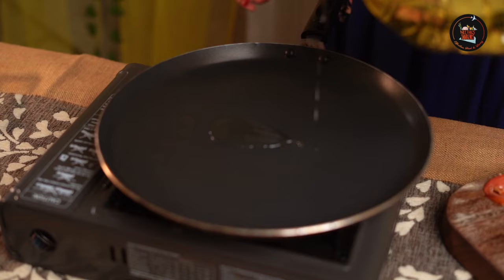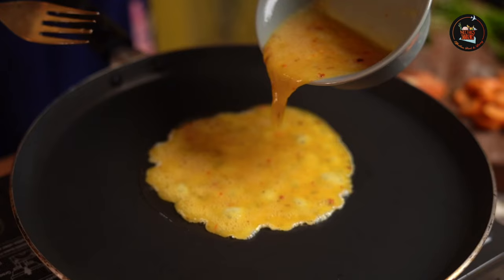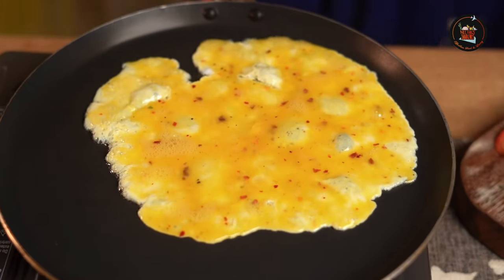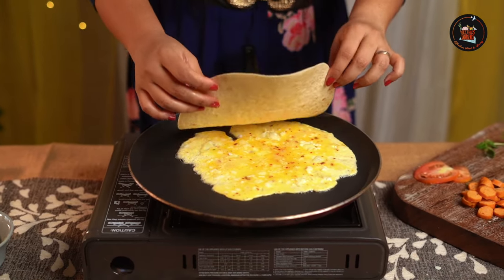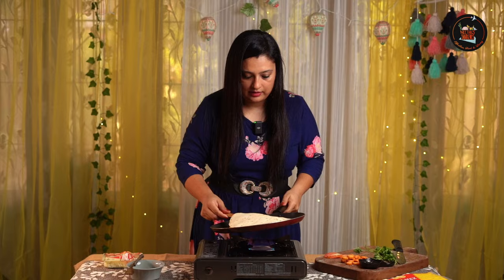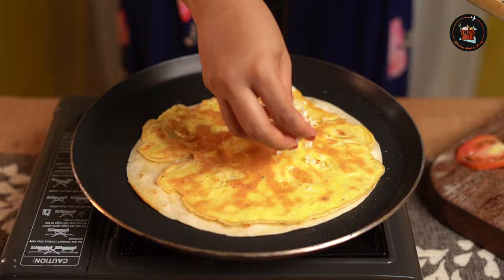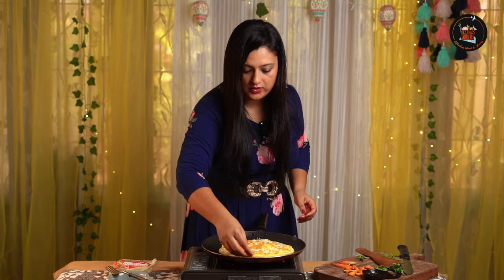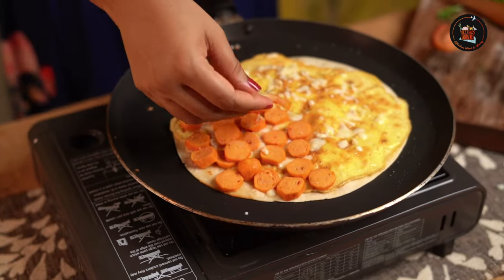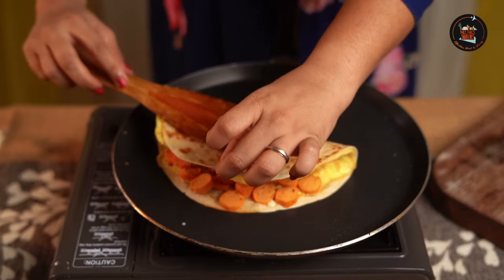Let's heat the pan now. Let's drizzle some olive oil. Let's pour the beaten egg. Let's sprinkle some mozzarella cheese. Place the tortilla directly over the egg and let it rest for about 30 seconds. Now let's flip the egg side — look at this, lovely! Let's add some more mozzarella cheese. Switch off the flame now and let's start placing the sliced sausages on the tortilla. You can place tomatoes if you like. Now fold the tortilla over and close it like a book.